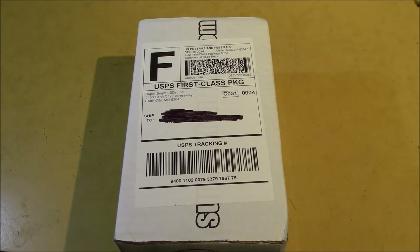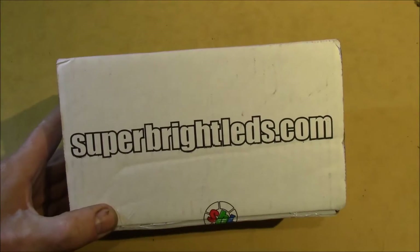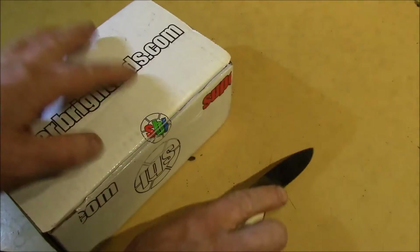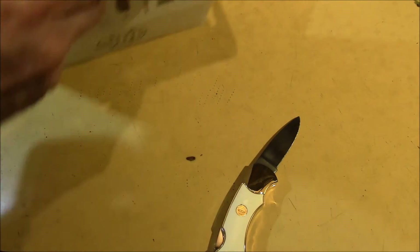Good afternoon YouTube. The mailman has been busy today and he dropped off another box here, this one from SuperBrightLEDs.com. I've worked with these guys in the past. They've got some interesting, kind of hard-to-find little items.